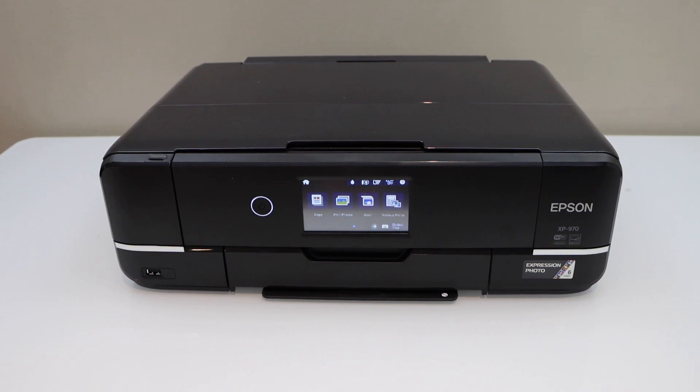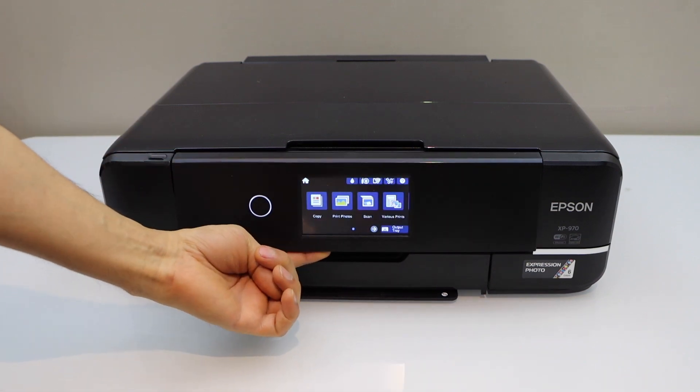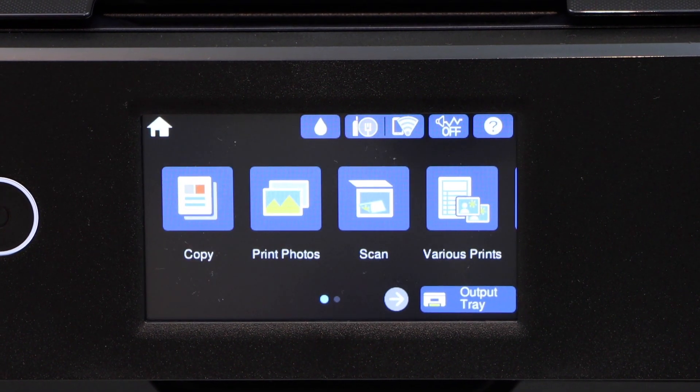In this video I'm going to show you how to do the Wi-Fi setup of your Epson XP970 printer. Let's start with the setup — go to the printer screen and click on the settings icon.